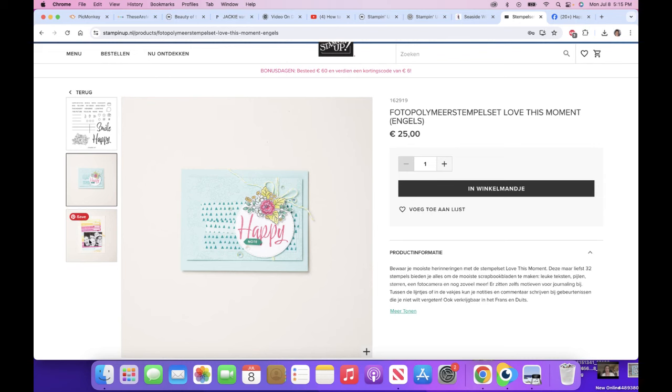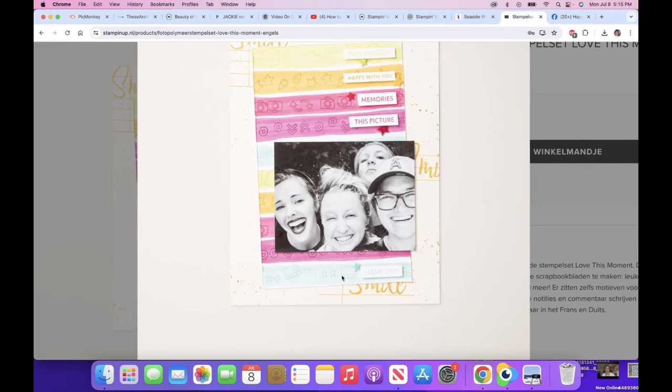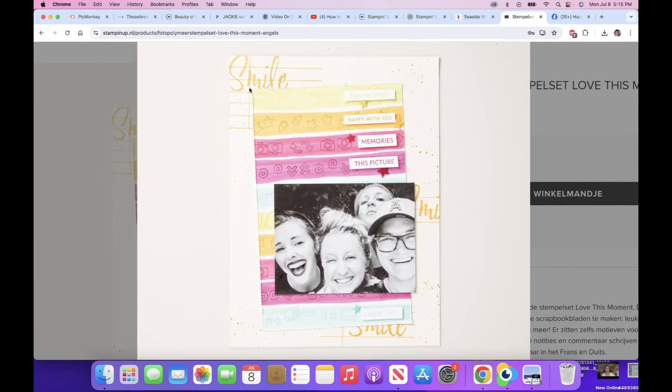Here's the scrapbook page — let me walk you through it. They've stamped the stamp with the lines and stamped 'smile' on it, done a little spatter in the background, and repeated the smile with a line. Then these areas are just blends or an ink pad swiped across, then stamped tone-on-tone with all those little elements. I thought it's brilliant — simple. This moment, happy with you, memories, this picture. I wouldn't think to use it this way, but it's pretty cool.